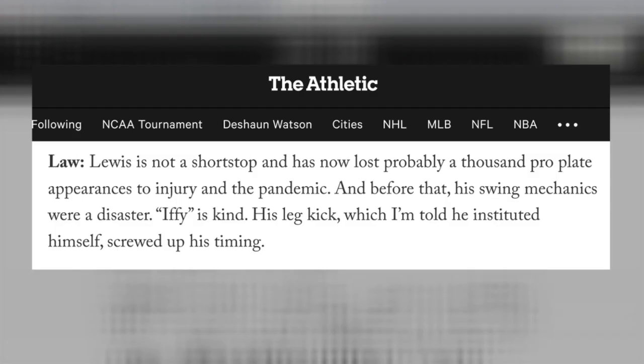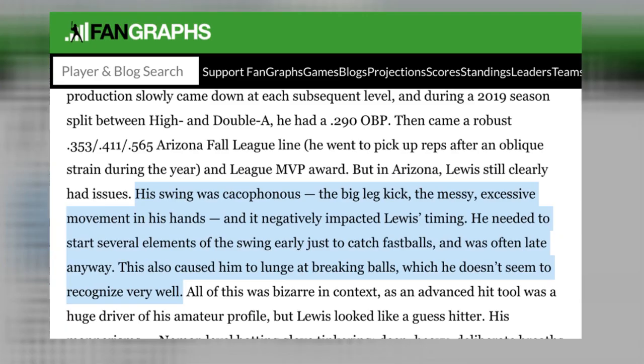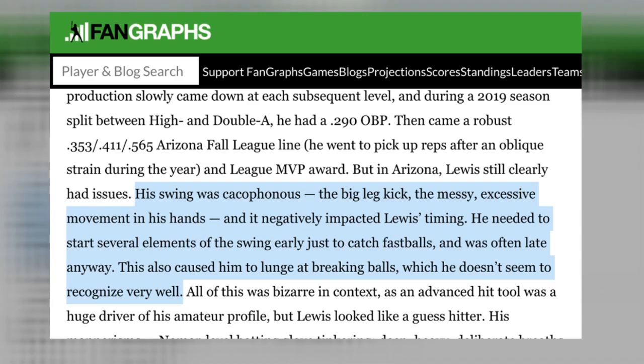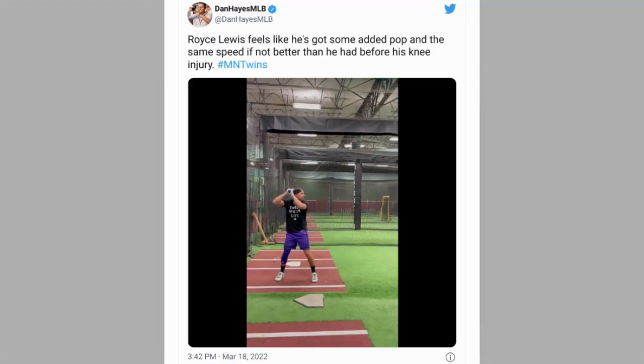This is something I've been expecting out of Royce for a while. Keith Law from The Athletic said his swing mechanics were a disaster, if he is kind — Keith doesn't even have Royce in his top 100 for that. Fangraphs called his swing cacophonous, making the point that it was bad with his timing, bad for fastballs, bad for breaking balls. It was just a bad swing before.